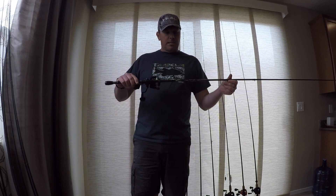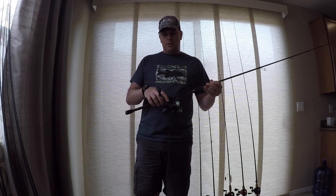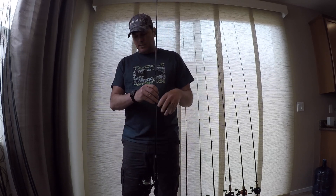So it's a Phoenix Feather, 7-foot heavy, with a Daiwa Tatula LT 4000.